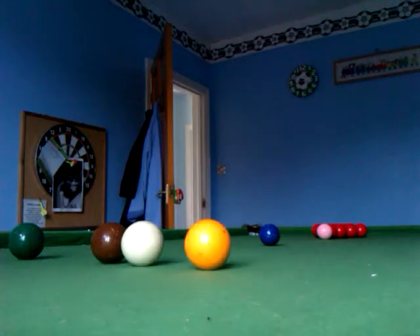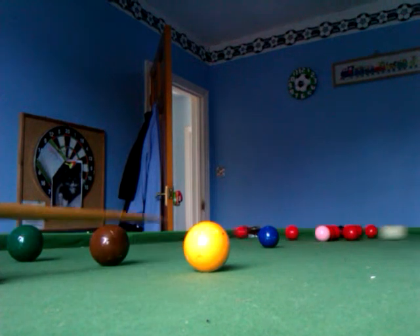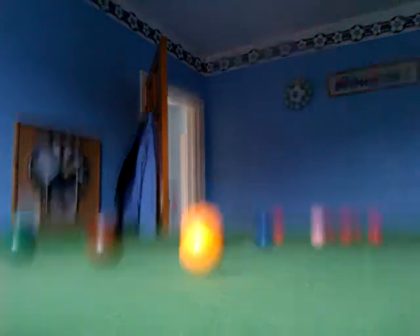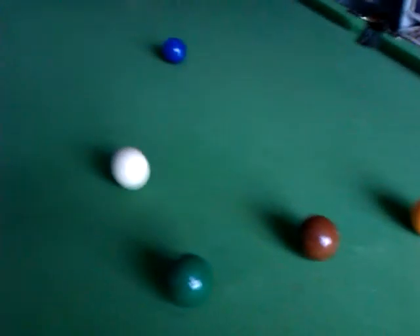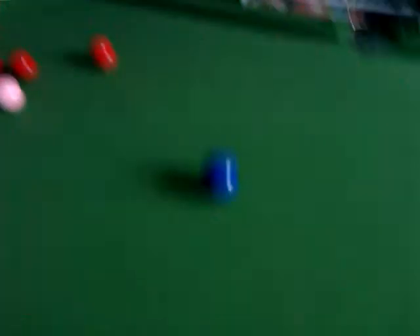Alright, my second attempt. So that's quite a good break off. I managed to get it quite near to the baulk balls, but if it had been around here, that is one of the best positions ever because it blocks off getting any shots of red.